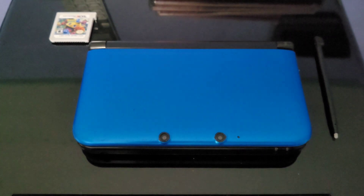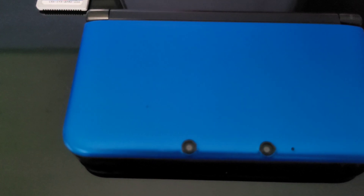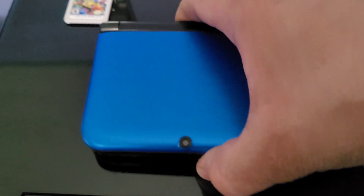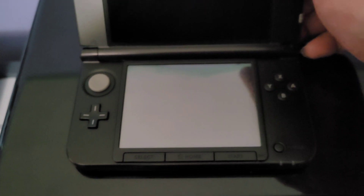I went ahead and finished refurbishing the Nintendo 3DS XL, and here's how she cleaned up — it came out pretty nicely. There are a little bit of scratches here and there but nothing major. I got rid of all the sticky tape on the back — it's a pretty clean unit overall. The question is, does it actually work now?